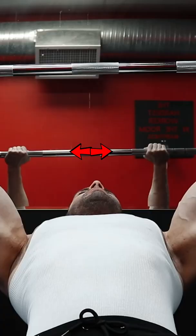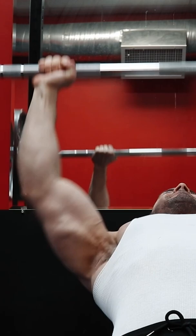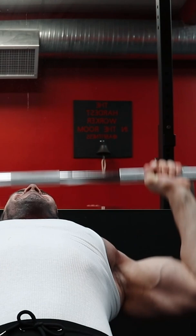you want to take a slightly closer grip, specifically just outside shoulder width. This allows you to not only focus on the stretch, but also create a greater peak contraction at the top of the movement, as the pecs are fully contracted when the arms are brought close together across the upper body. To target the upper pec specifically, make sure to try this technique on your next chest workout.